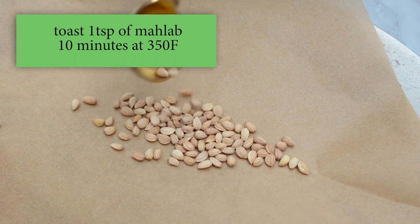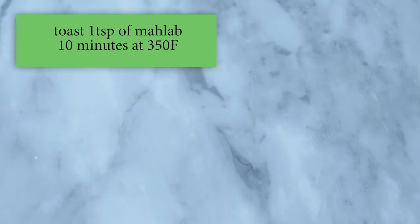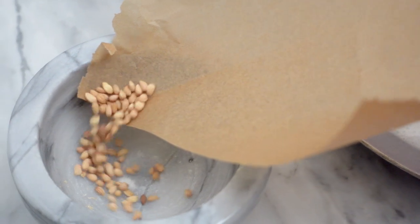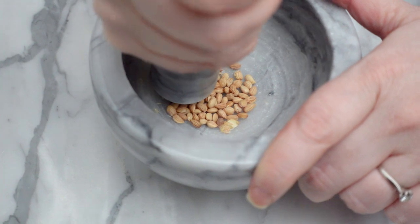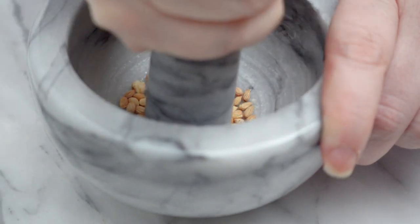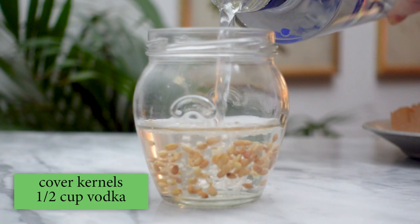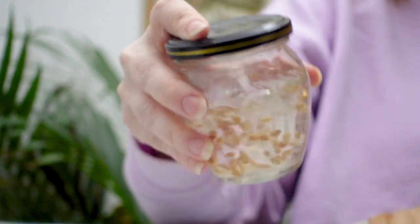I'm toasting one teaspoon of mahlab for 10 minutes at 350 degrees Fahrenheit. After toasting they will smell really fragrant like cherries. I let them cool a bit, then slightly crush them with a mortar and pestle. Don't grind them too much or it will be really hard to strain out the mahlab powder. Now I'll cover these with half a cup of vodka and let this steep for one to two weeks.